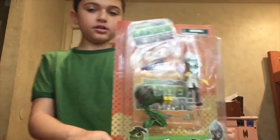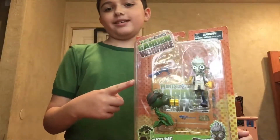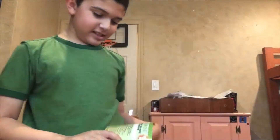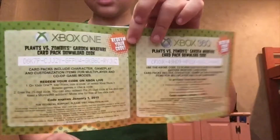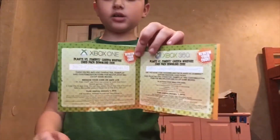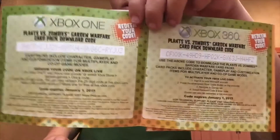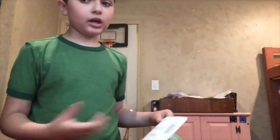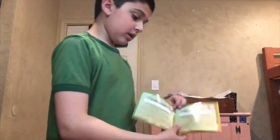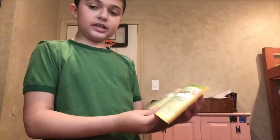They come in the same package, so let's get it out. I just realized this thing came with a game code thingy. It's for Xbox, which I don't have — I have a PlayStation. But then I realized this thing's expired: January 1st, 2015, this thing expired.